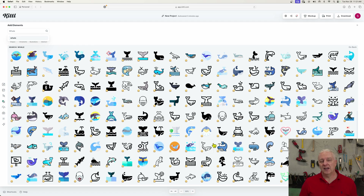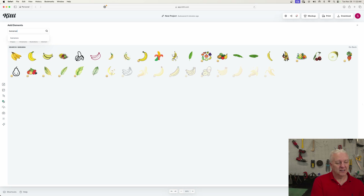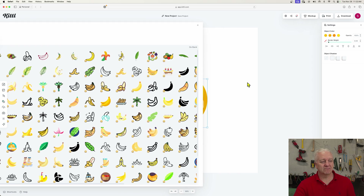There were just thousands of whales, and that alone makes Kittle worth the price for the pro version, because all of these images are available to you. There's still a large number in the free version, but not nearly as many. And this applies to pretty much anything — if I search for something obscure like bananas, you get just page after page after page of results. You can just grab one of these things, drop it on your canvas, and start working.